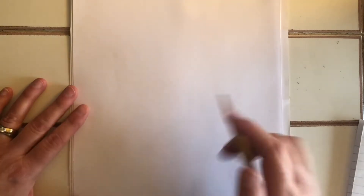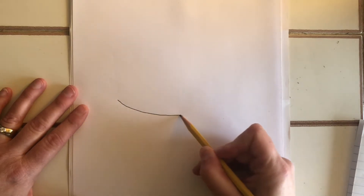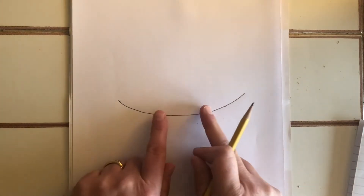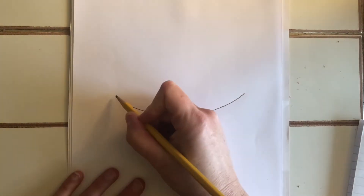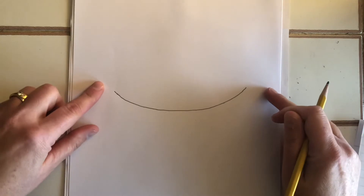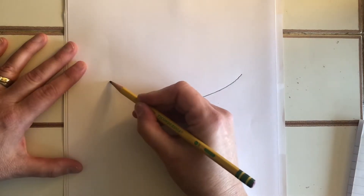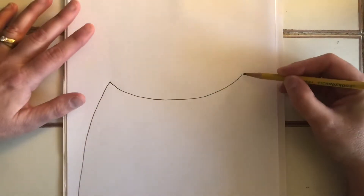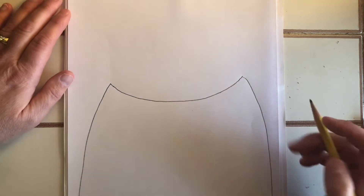First, make sure your paper is portrait — up and down. We're going to start with the bear's neck, which is just a curved line in the middle of your paper. Bears have big wide necks, so you want it nice and big, almost to the edge. Next, add the bear's shoulders by going to the top of the neck and making a gentle curved line down on both sides.